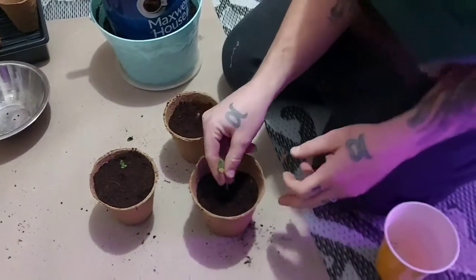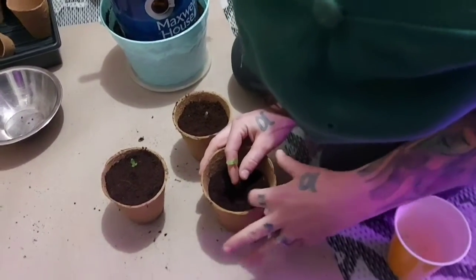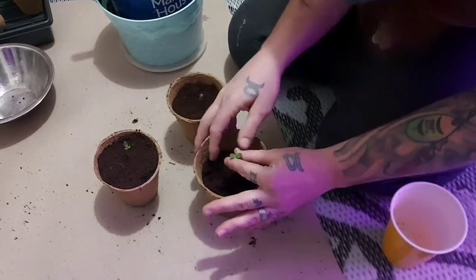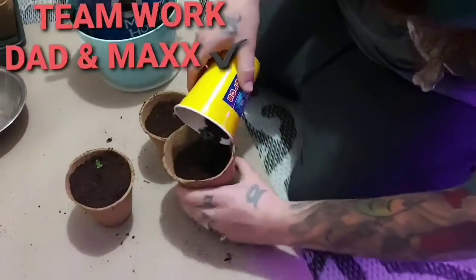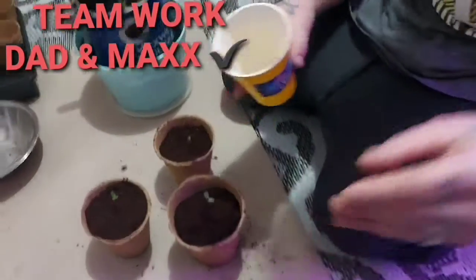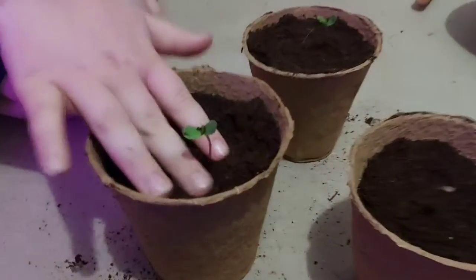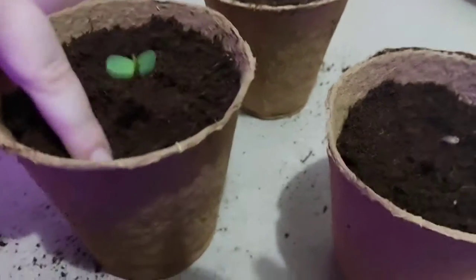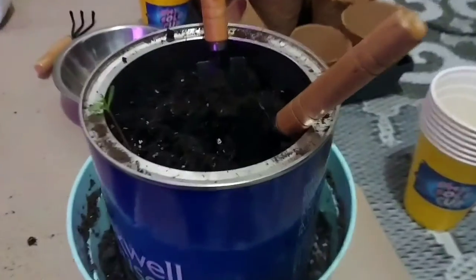We shouldn't be disrupting them too much, but we got this stuff we want to try. Set it in there without pushing the roots down, then slowly fill with the dirt, holding the seedling up. Fill up with a little more dirt, get the dirt off from there, and give them a light little tap.